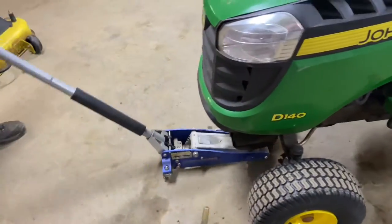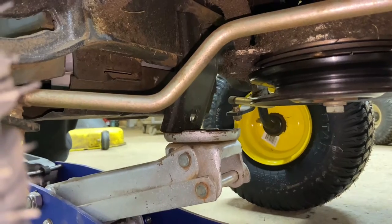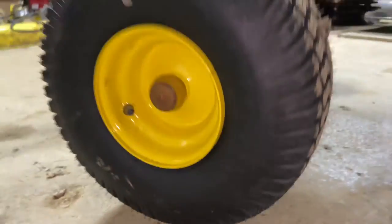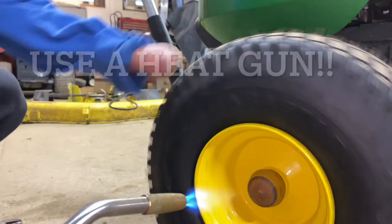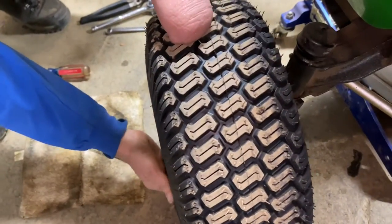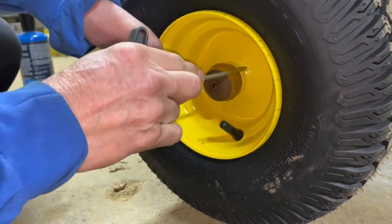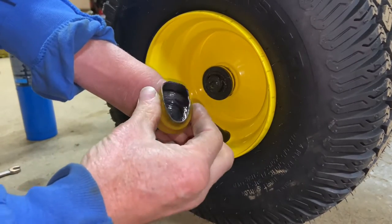I'm going to jack up the front end. Just be careful how you guys jack it up. I usually try to get the center bracket for the mower deck — that usually gets the front end up off the ground. Now I've done this enough to use a torch. I'm just going to heat up this cap. This cap gets real brittle. This is a brand new wheel, and look at all the wobble — it's got brand new bearings on it and everything. I'm going to use my little hook because this is so pliable now — it was extremely hard, and now it's real pliable.